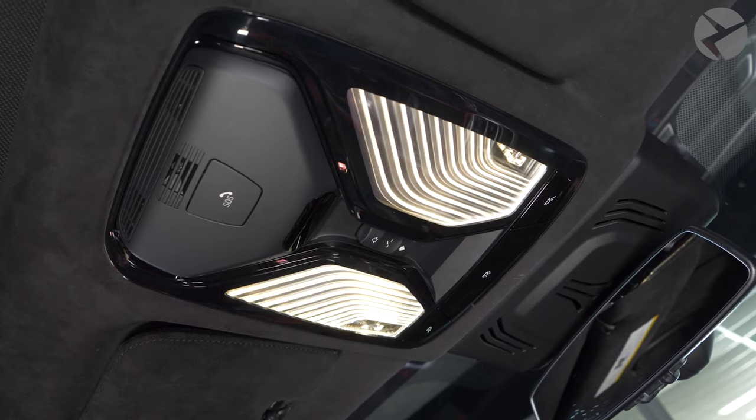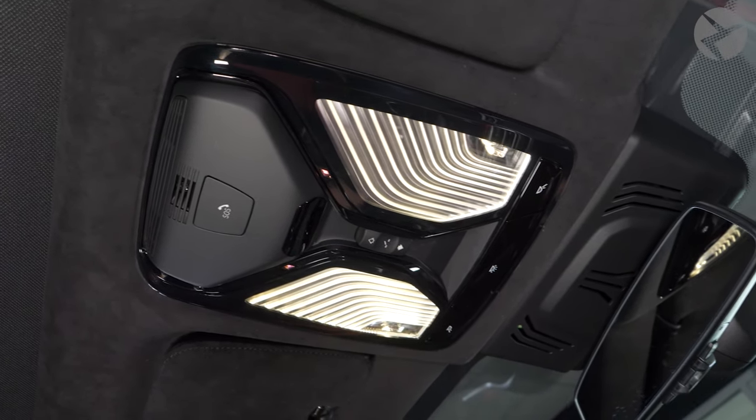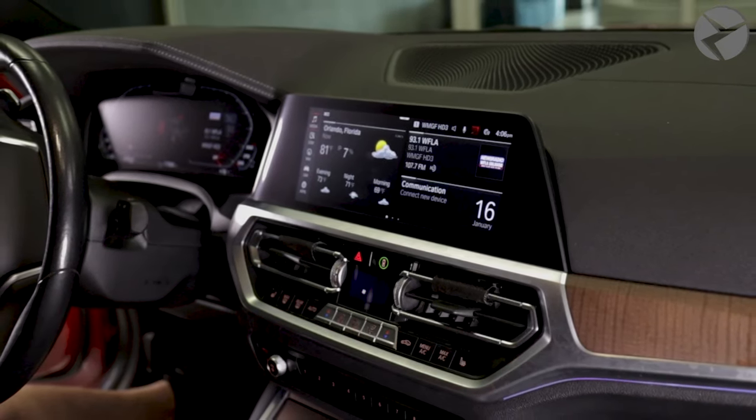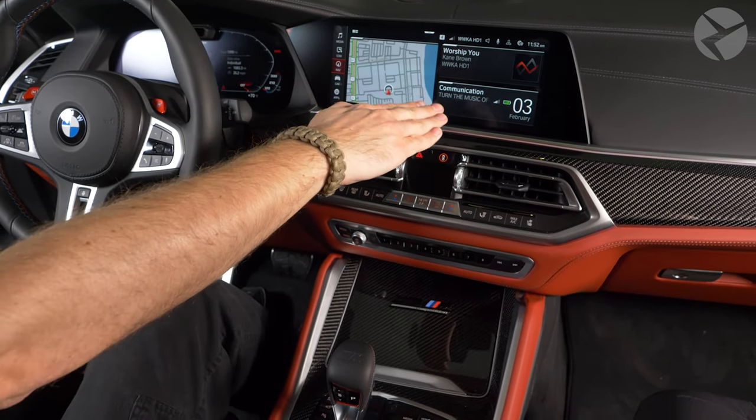So, how does it work? BMW has a 3D camera that is programmed to recognize predefined hand gestures that will control certain features in your BMW. For these gestures to work most efficiently, you want your hand above the gear shifter and close to and inline with your screen. Here are the gestures you can do in your BMW.